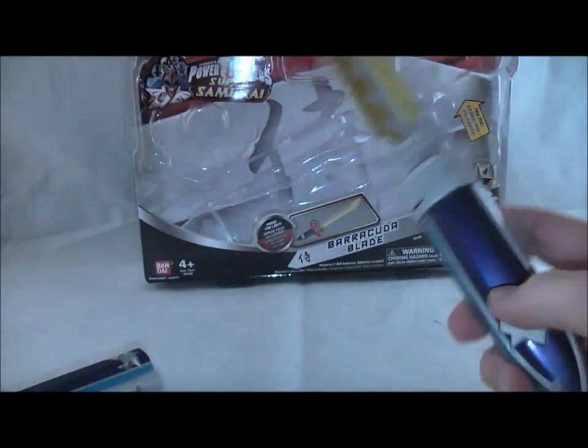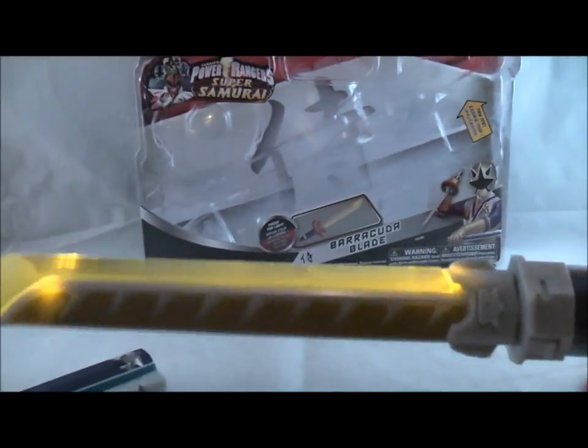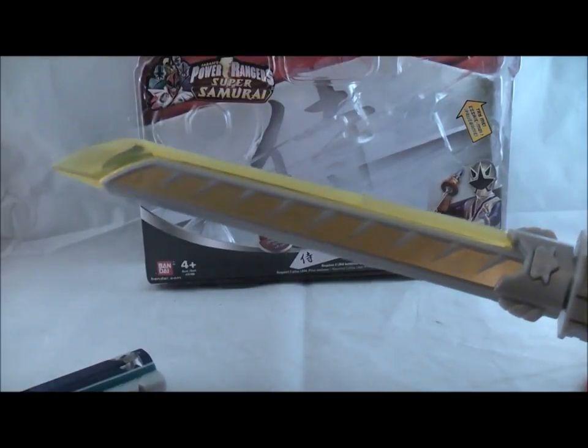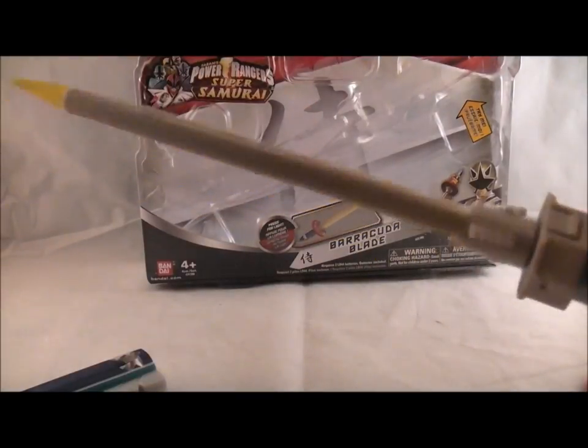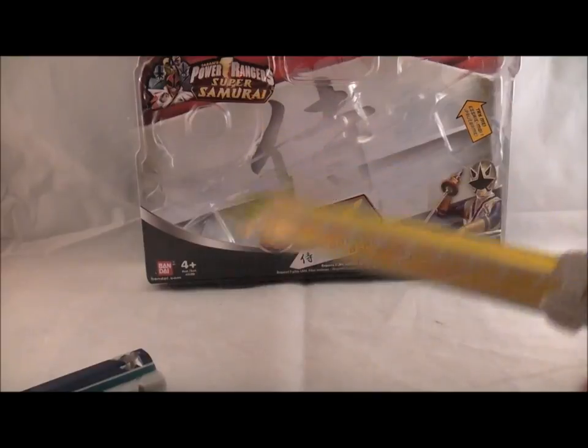The main feature is that it lights up. Let me turn off one of these lights so you can see — it's kind of hard to see because of all the lights I have, but it lights up, which is actually pretty cool because it has gold power. That's actually pretty neat. That's all it does though — there's no sounds, no clashing sounds, no spinning sounds or anything. But it just lights up, which is kind of neat.